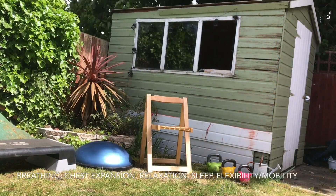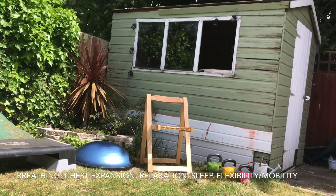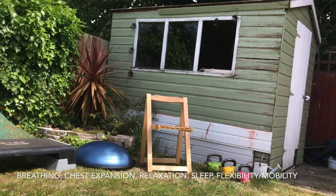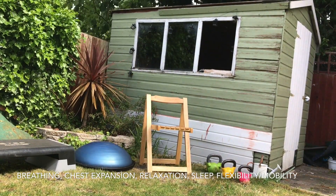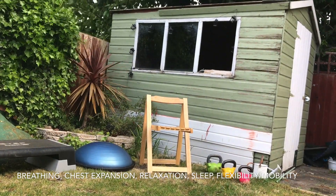Hi, this is Rob, your Prehab for Cancer specialist instructor. Today I'm going to do some adapted seated Tai Chi. The benefits of this is to help with breathing and circulation, flexibility and joint movements, relaxation especially for those anxious about treatment and surgery. It can also help with insomnia, from some studies already.